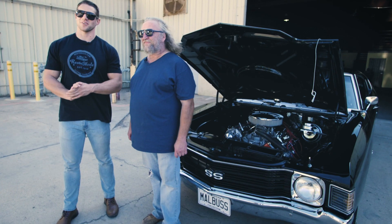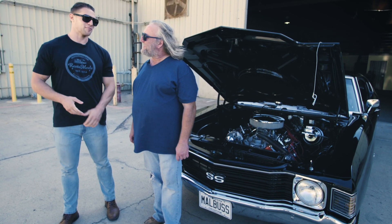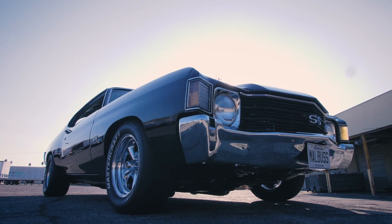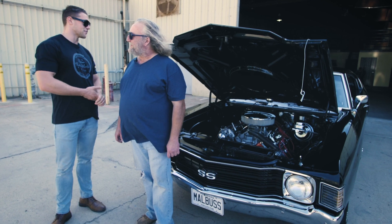What's up, guys? It's Ryan with RestoMods.com. I'm here with my good friend Barry. Barry's a longtime collector of awesome cars like this one, and the restorer and builder of this 1972 Chevrolet Chevelle SS 454. Barry, can you tell us a little bit about it?